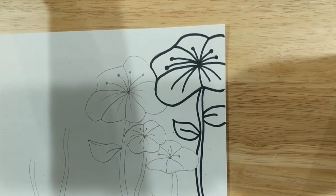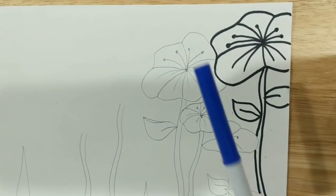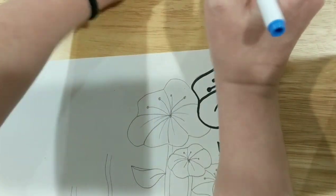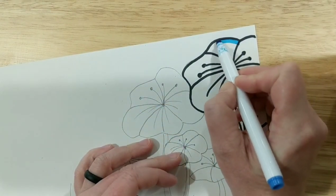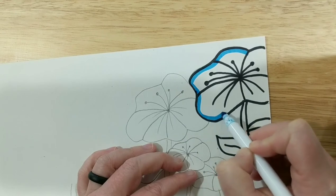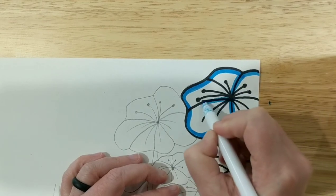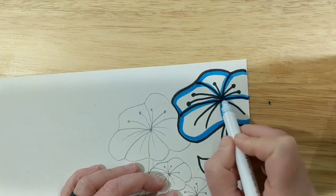Now I'm going to take this blue marker. What I'm going to do is take kind of the edge of my marker — that wider area, not the tip, but kind of the edge — and go around. You're kind of tracing the inside of your design. You can even go over it a couple of times. I'm going to do every main line there, but I'm not going to do all these little details — I'll just leave those alone, just these main lines right here.